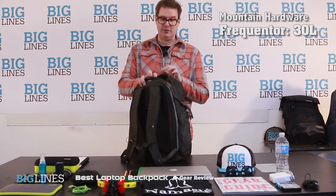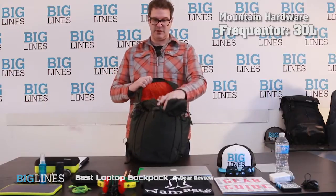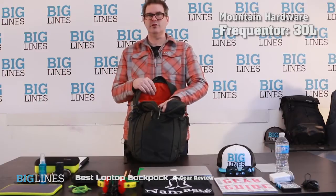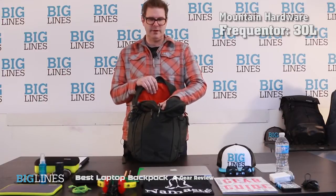I like the interior of this pack — it's green on the outside and then you get this nice contrasting orange color inside, so it's real easy to see everything that's down inside your bag. Some bags that are darker, it's kind of harder to find things inside.